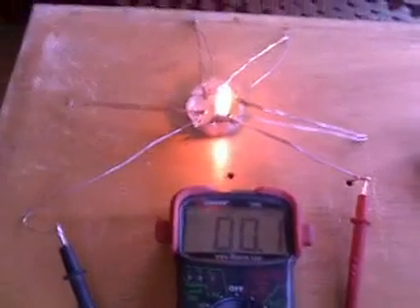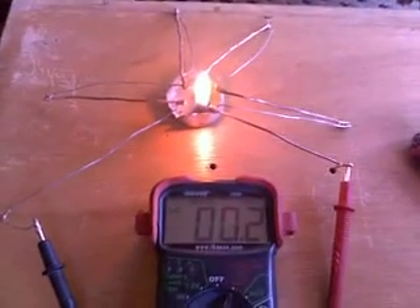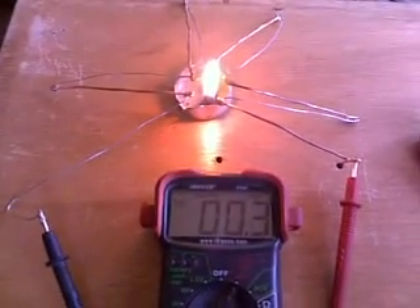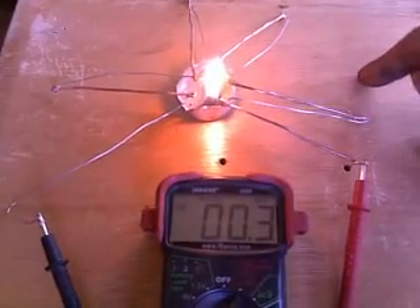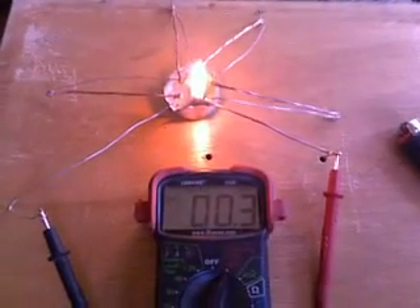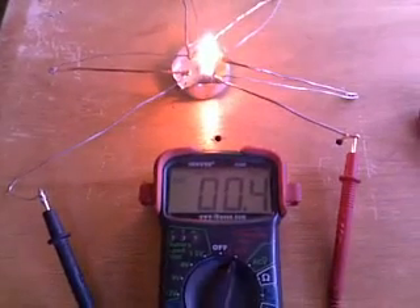Already on the meter there you just saw it jump up to 0.1. It's going to slowly creep up until it hits a peak, and then because I'm not cooling the outsides it'll start to drop back down in current. When it hits its peak I'll start fanning a couple of these tips out at the edges with my hand, and you'll see the current increase a lot faster all of a sudden.